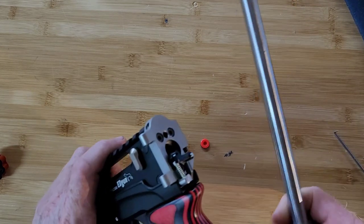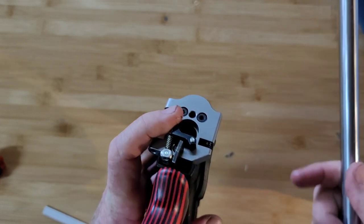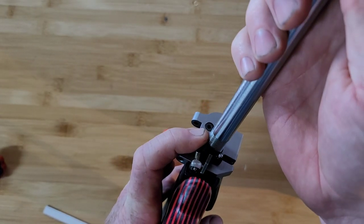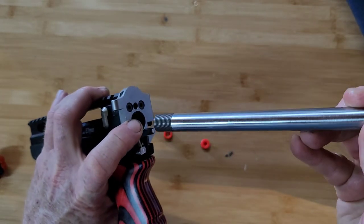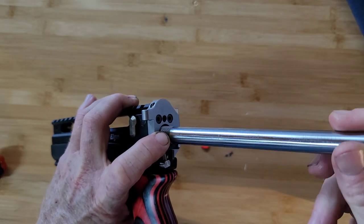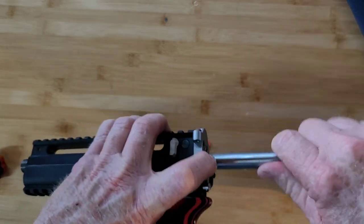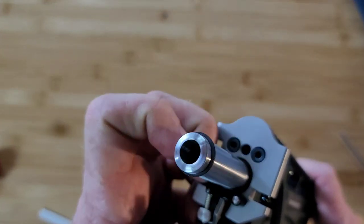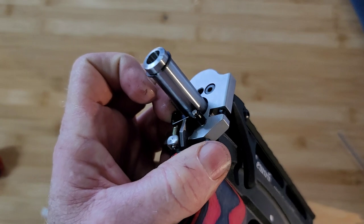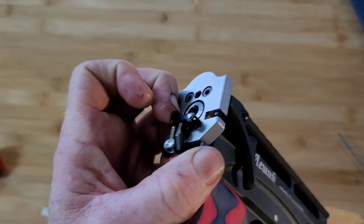If we scratch or ruin it when we put a barrel on - especially when it goes over the threads - that can be a problem. So the proper way to install the barrel is you're going to take the cocking arm, hold it down with your finger and out of the way the entire time. Gently insert it so that it never drags on the arm. As you can see, it's free from the arm right there. Now find the gap on the ring and slide it right in.